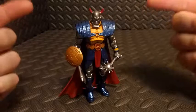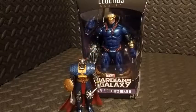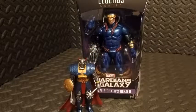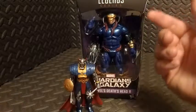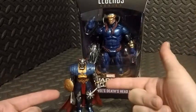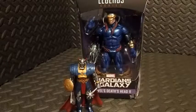Here we have Death's Head in the foreground — or he would just be called Death's Head — and Death's Head 2 in the background. Death's Head 2 is definitely a much larger action figure. It would have been cool to get them a little bit larger, but I'm really excited to have any version of him that I can get my hands on.